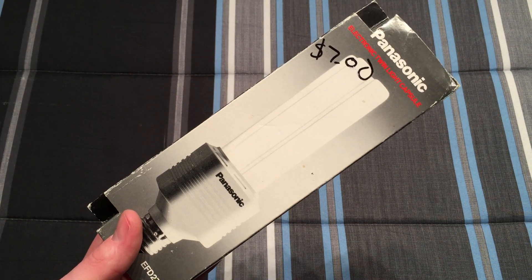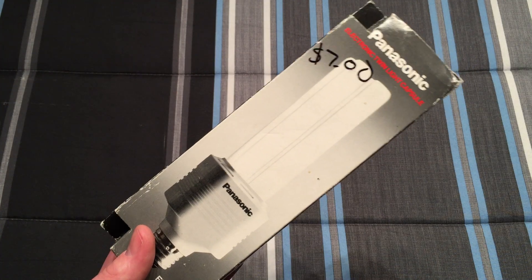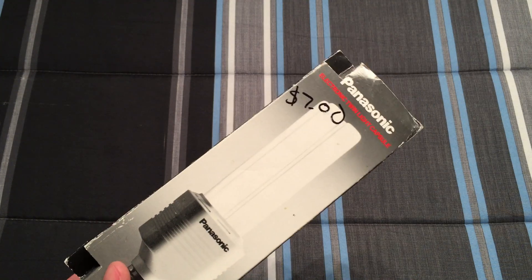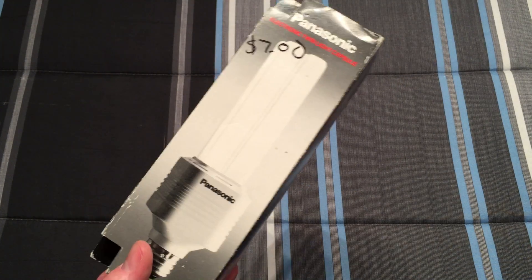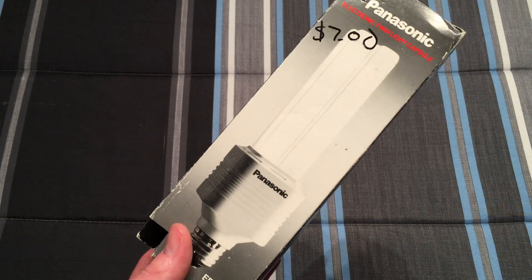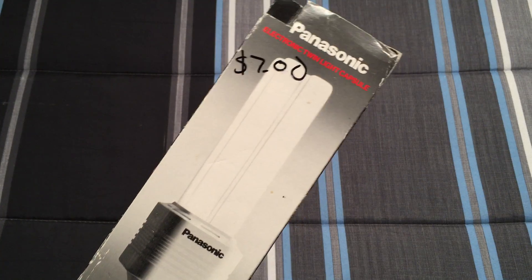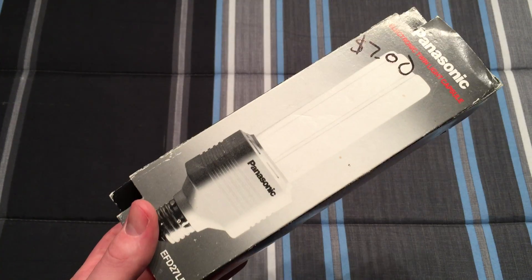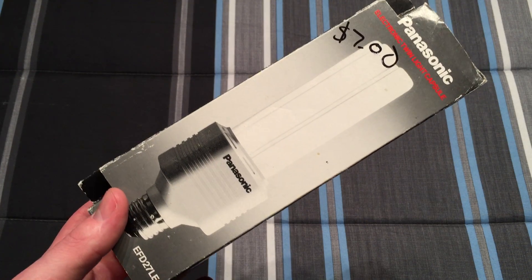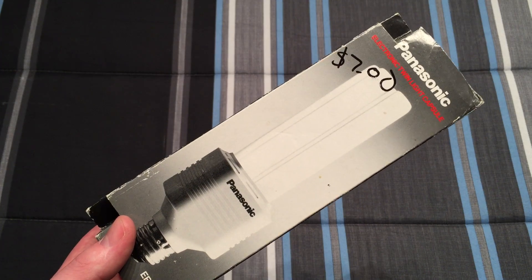Hello everybody, today I'm going to share with you this really cool old electronically ballasted Panasonic CFL bulb. This is from when electronically ballasted CFLs were coming out and it was a really cool thing. It's a nice piece of CFL history showing how they changed and became what they are today, and how they're slowly fading away to LEDs.